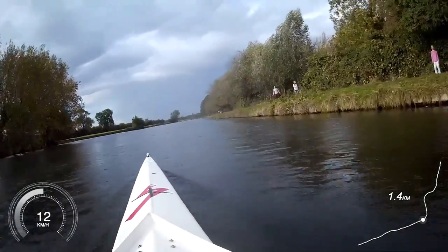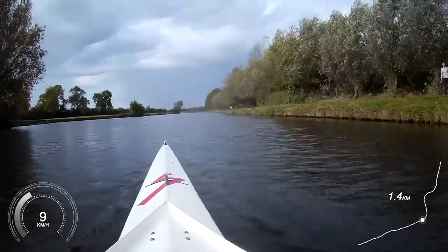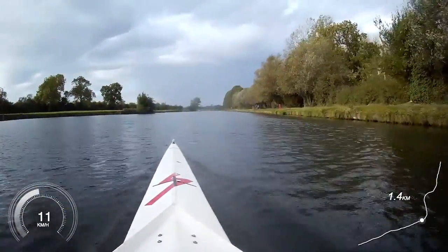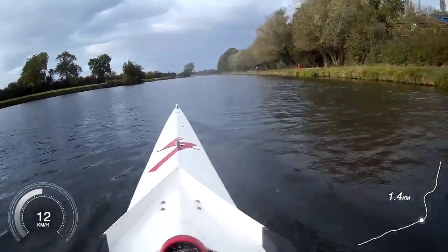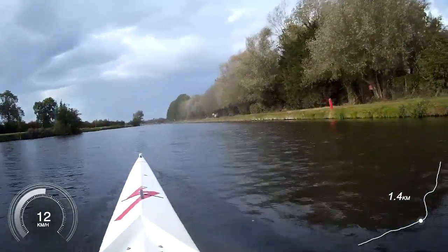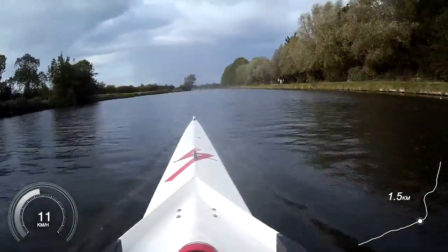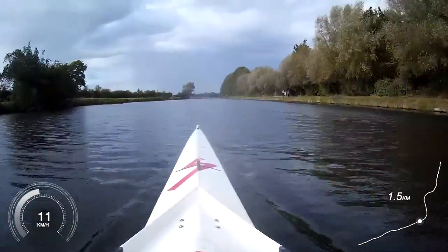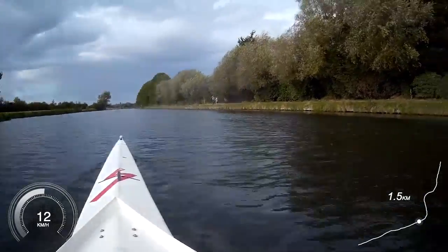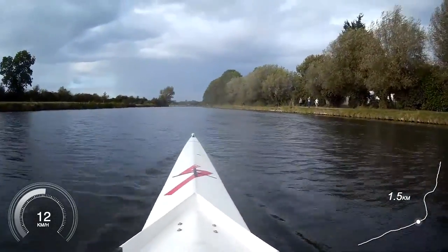Are you ready? Starting with stern pair — we'll bring in the pairs. Ready and go — big strokes from you stern pair. Long there, press there, press there. Nice, that's it steady. Squeeze on, squeeze on. Now bow pair — you're coming in, ready, go. Technical and strong, technical and strong. That's it. Let's make them work for it. Wind's not too bad on here. Sweep it through, sweep there, sweep there, sweep under control.